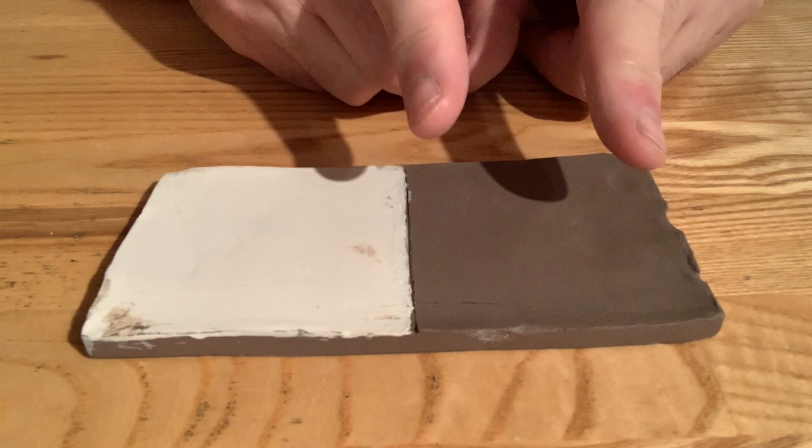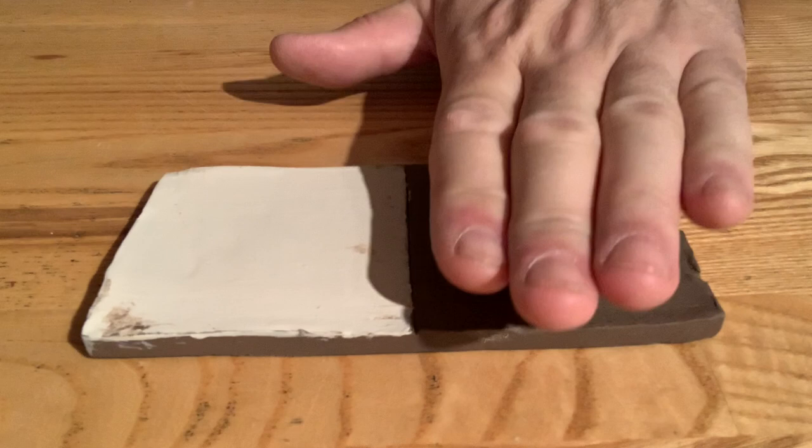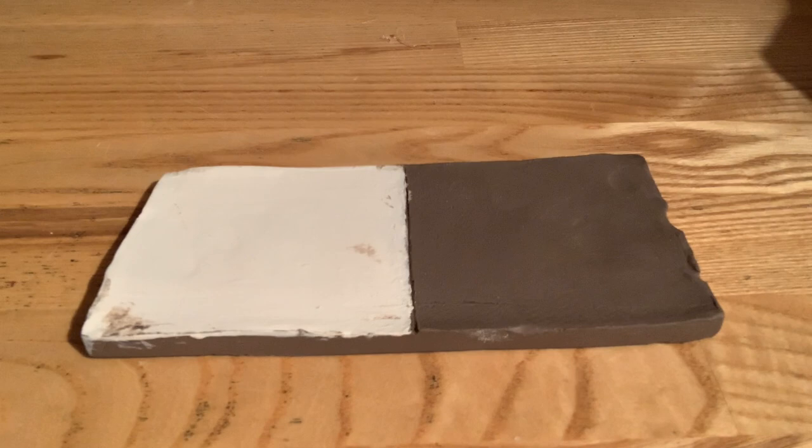And we'll either wipe away, carve away, or sand away the color that's on the highest levels so that the color stays down in the channels.